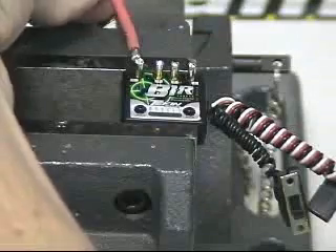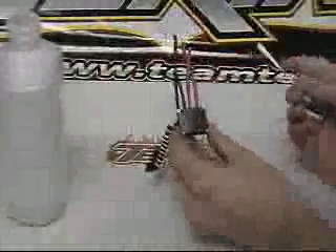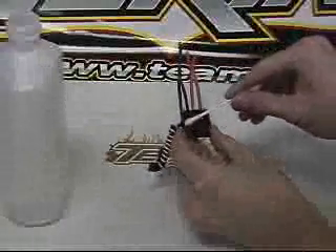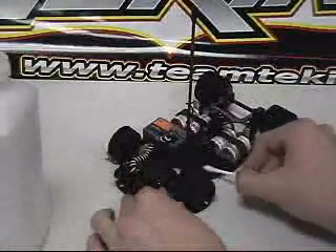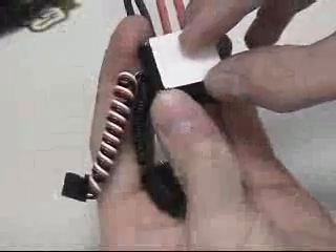Now we must clean the bottom of the ESC with rubbing alcohol. This will clean off finger oils, ensuring a firm bond between the double stick tape and the case. Doing the same to the car chassis will ensure that the ESC stays in the car and won't come flying out. Using a hobby knife or scissors — be careful not to cut yourself — cut the double sticky tape to fit the ESC's footprint. You don't want any extra tape sticking out; it'll look ugly under that black case.